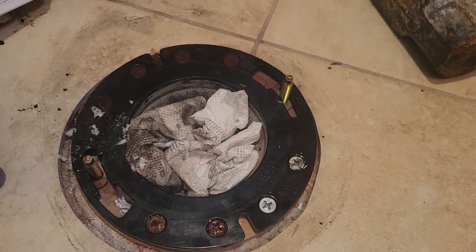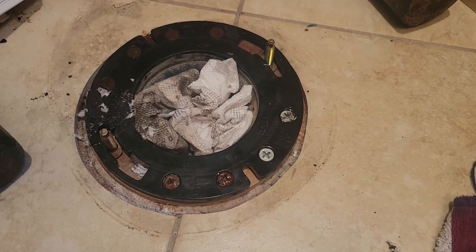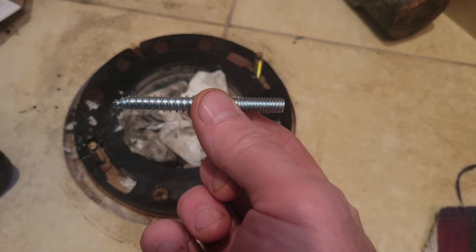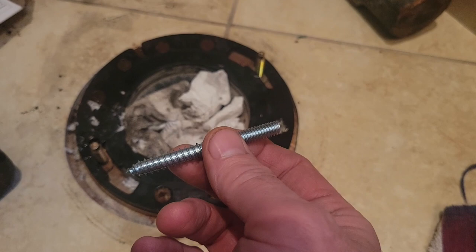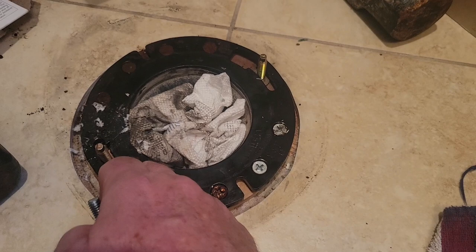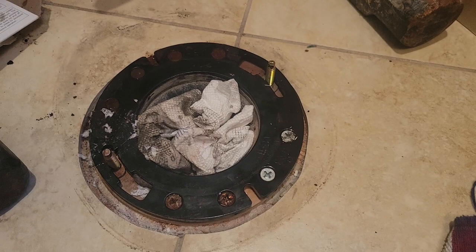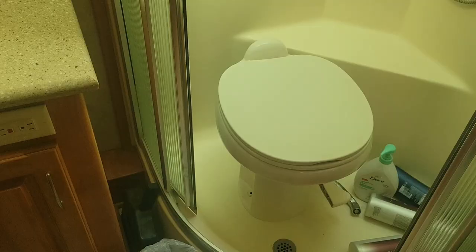A suggestion I read online makes a lot of sense to me. I've got wood underneath here, and the plumbing is fine — all I really need is something to hold the toilet down on this side. A hanger bolt — I think that's what it's called — this is a 5/16-inch machine thread on one end and a wood screw on the other. I'll put the wood screw down into the wood so it sticks up like it did before. The trick will be getting it in exactly the right spot to fit the holes in the toilet base.